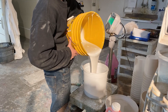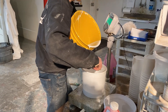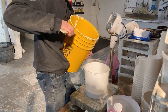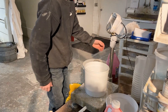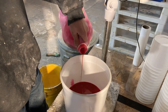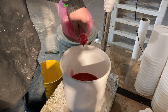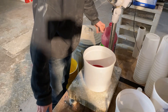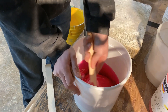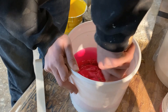This is Mold Max 30 from Smooth-On — we use a lot of different silicones here and this one works pretty well for this application. His name's Drake and he's used to using it. It's pretty durable for pressure casting — we will actually vacuum this rubber before we pour it. This is a 10-to-1 ratio silicone, so he puts in the catalyst, which is pink and turns the mix pink. It's 10% catalyst by weight — we measure everything by grams.